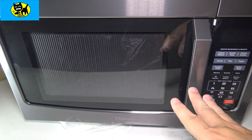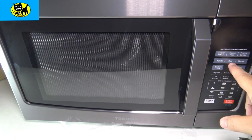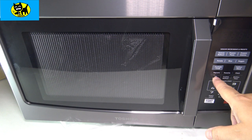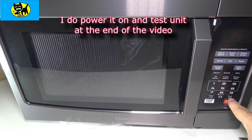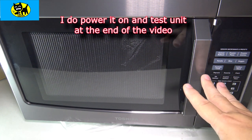It might actually be a little smaller than I expected, but not bad — it looks pretty good. We have a few buttons here: sensory heat, frozen pizza, frozen entree, potato, rice, veggie, custom cook, soften, melt — that might be good for like butter or something — popcorn, favorite, clock, one-pound defrost, custom defrost, kitchen timer. It has a timer built in, and that's nice. Start, plus 30 seconds, and stop. So it has all the usual things. I'm not actually going to do a live demo for this; I think you guys pretty much know how a microwave works and sounds.